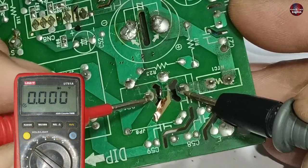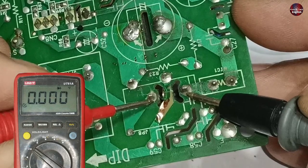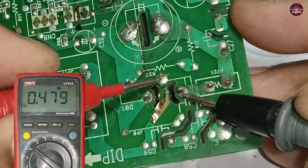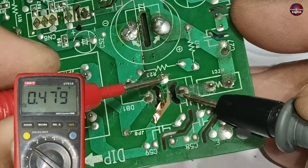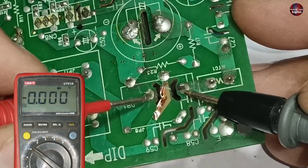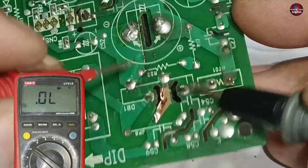Let's check the next pin. It is showing zero value on these pins, which means there is a short circuit on these pins of the rectifier. I will check the reading on the next pin as well — it is showing a 0.479 voltage drop. One of the diodes in the rectifier has short-circuited, so the bridge rectifier is bad in this motherboard.